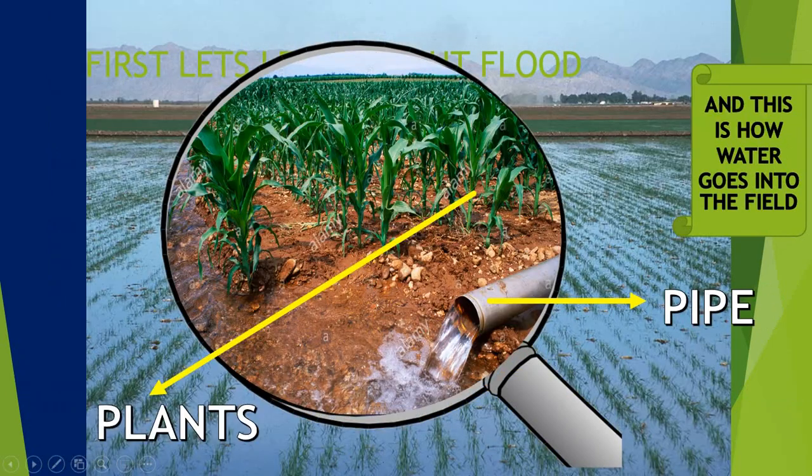It's magnified more. So how does water go into the field? A pipe is connected to the field from the well or the river, and then the water rushes into the field where only plants are kept.